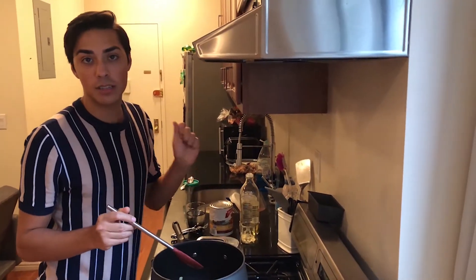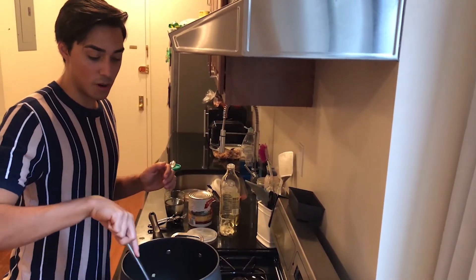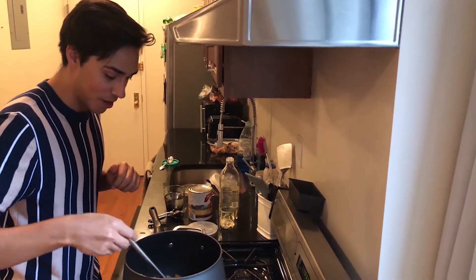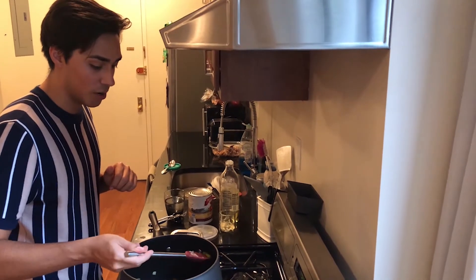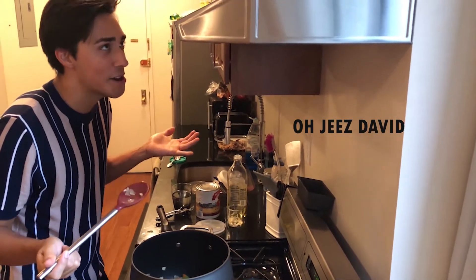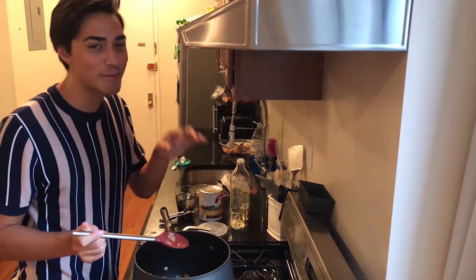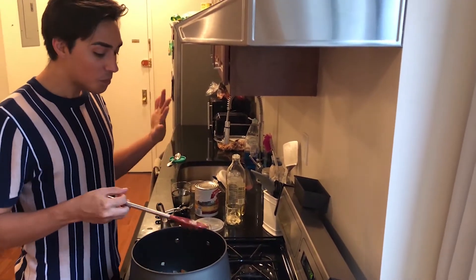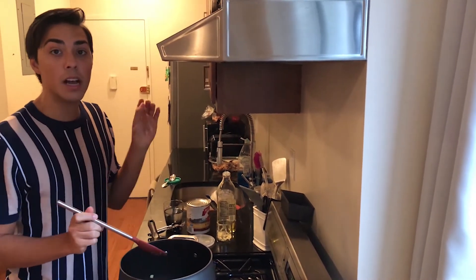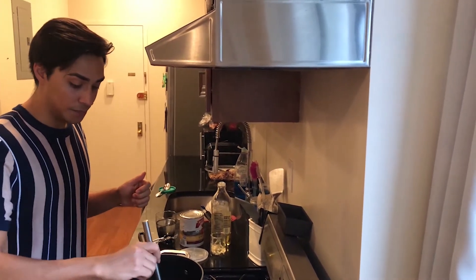The mixture of veggies — the celery, onion, and carrots with bay leaves — has been cooking down here for about 15-ish minutes. It smells delicious. I'm going to give it a quick little taste before we move on to the next step. Oh my god, it's great. That celery is on point. So the next step is we're going to create a little hole in the center of our veggies, then add some olive oil and cook the garlic, and then add some tomatoes.